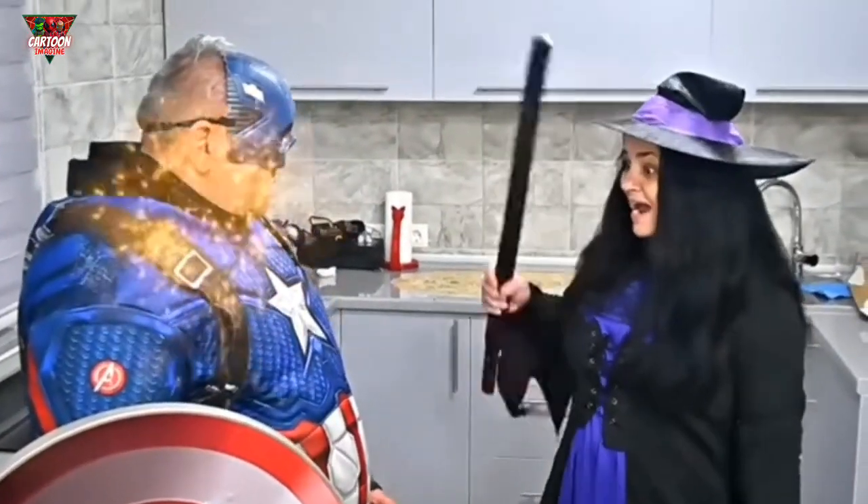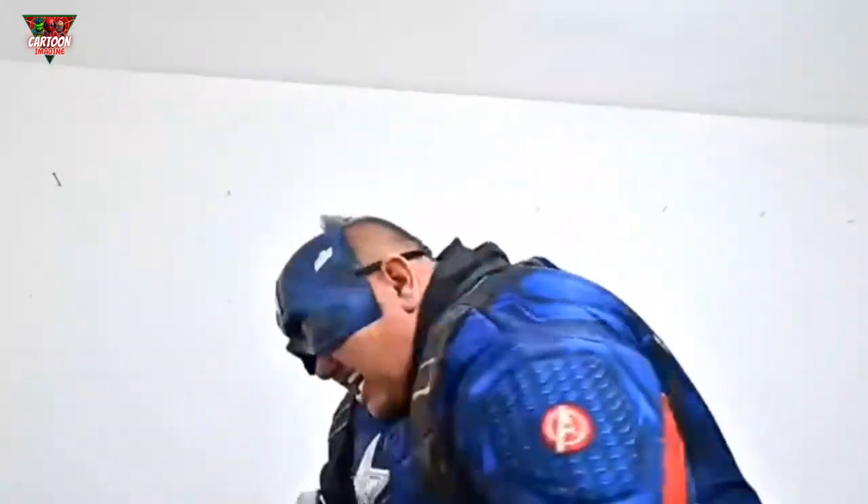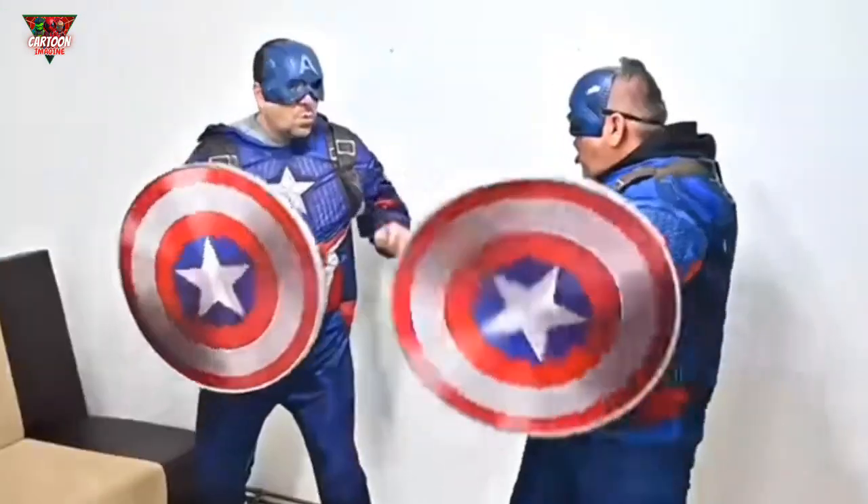Of course! Abracadabra! Who are you? I am Captain America! It's working, Witch!